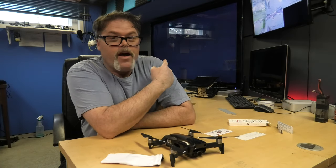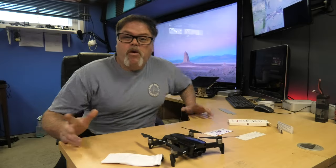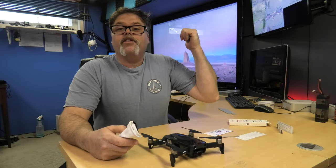My computer just crashed while editing that video — that pisses me off, first time in months. Thought I had this figured out. I guess not. Anyways, where was I? I'll redo that again, so let's see what happens this time.